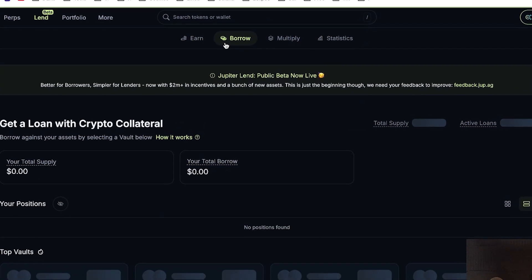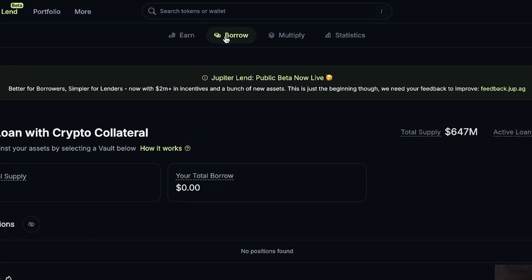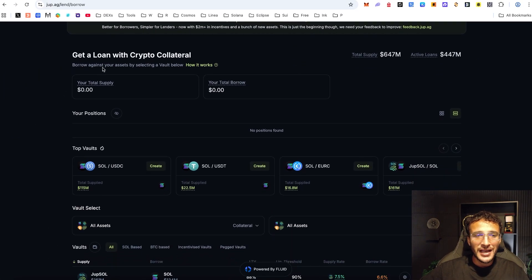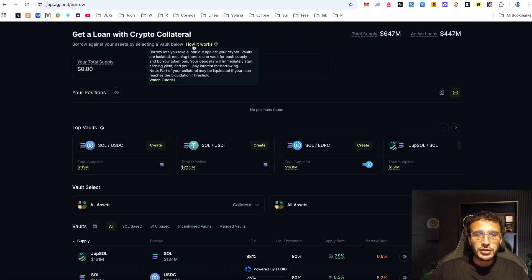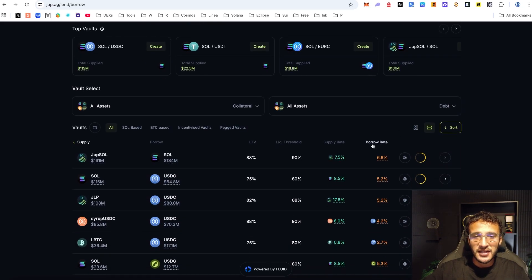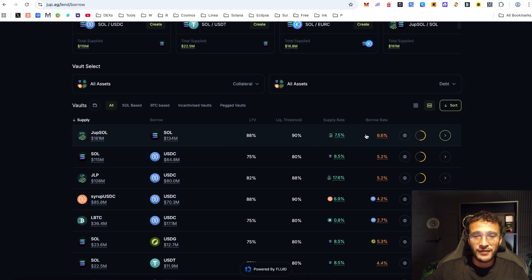For those looking to borrow cryptocurrencies on Solana, head over to the borrow section up top. You can borrow against your assets by selecting a vault. Borrowing works like taking a loan out against your crypto. Vaults are isolated, meaning there is one vault for each supply and borrow pair. Your deposits will immediately start earning yield and you'll pay interest for borrowing. Note that part of your collateral may be liquidated if your loan reaches the liquidation threshold. Looking at the vaults, some have healthy supply rates and some have healthy borrow rates.